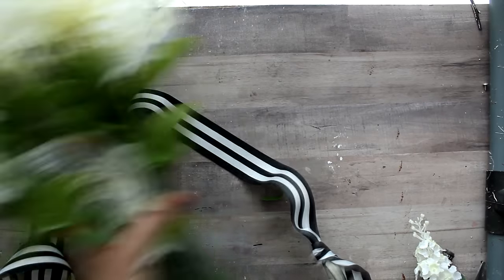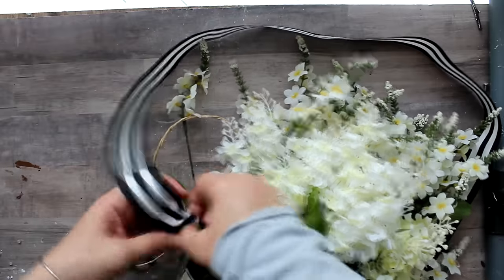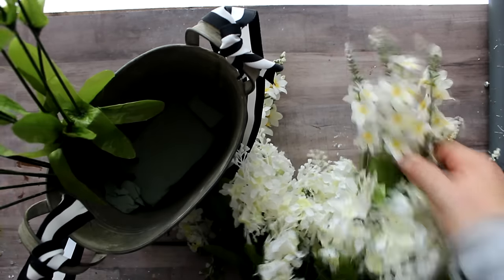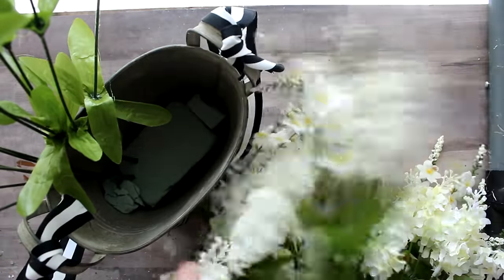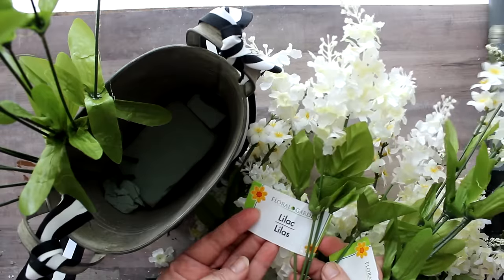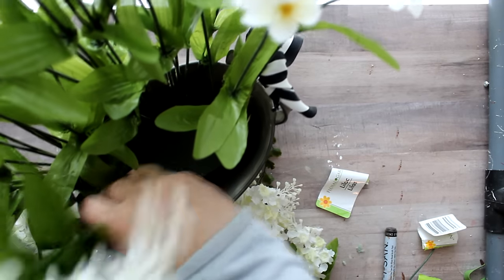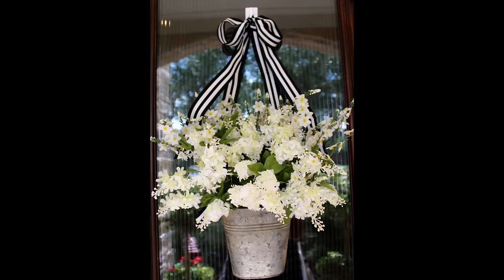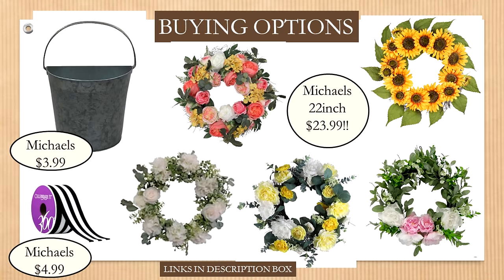I also purchased black and white ribbon from Michael's — normally about $5 a roll, but I got it on sale. I tied the ribbon around the two handles of the bucket, put the spike stems toward the back, lilac in the front, using floral foam at the bottom — though you could just stick them straight in. Tie a ribbon at the top and you have a great bucket wreath. The bucket itself from Michael's is $3.99.